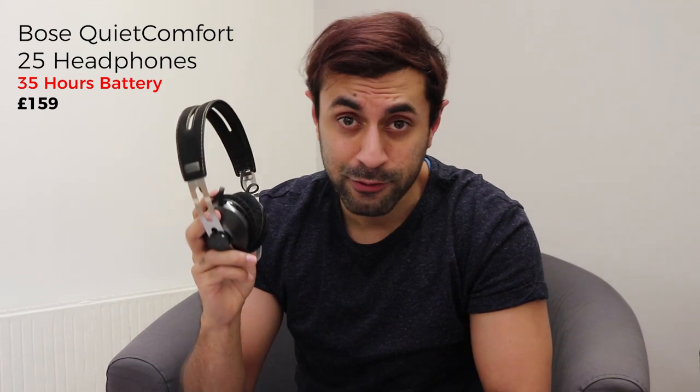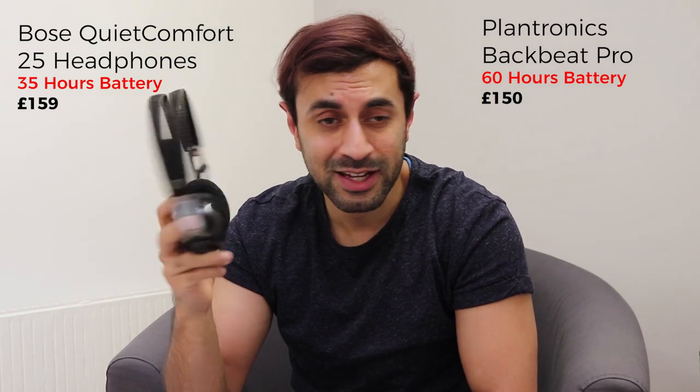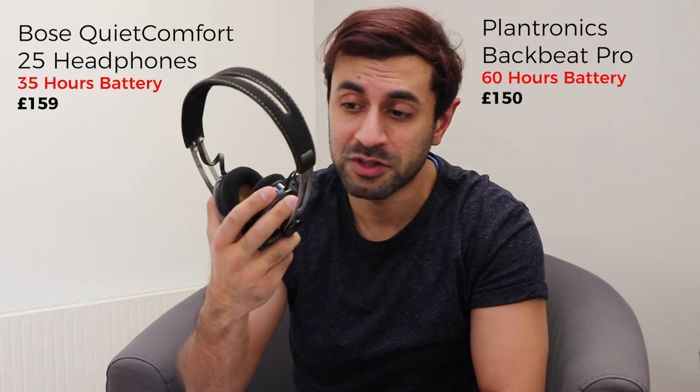Overall I'd give the battery life a 7 out of 10, only because other headphones have much better battery life. For example, the Bose QuietComfort 25 has over 35 hours, and the Plantronics BackBeat Pro has over 60 hours of battery life — almost three times as much. The price is 220 pounds, or roughly $300 in the US — a little expensive. I'll put a link in the description to both.